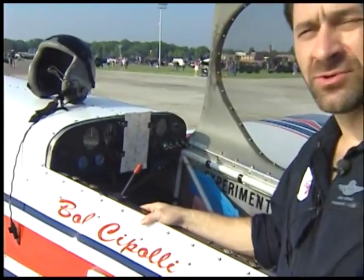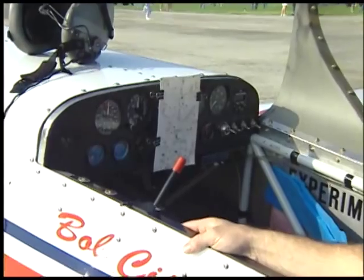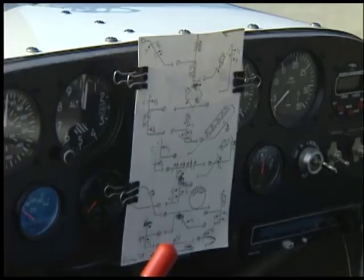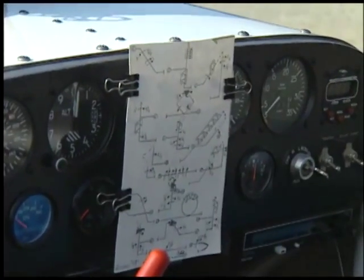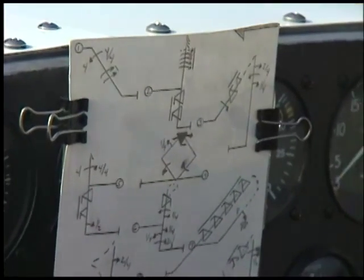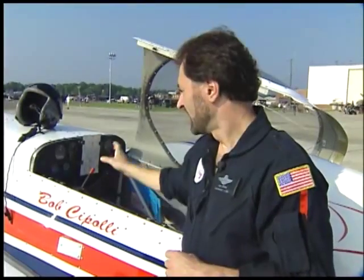The card that most aerobatic airplanes carry is called an Aresti chart card. What we have here is all the maneuvers in shorthand — everything that I'm going to do. It's hard to memorize all these maneuvers even if you do them a million times, so you want to have some kind of notation. The arrows indicate a roll. For instance, in my second maneuver I'm going to roll the airplane probably five and a half times, then do what we call a torque roll. The card is very useful during a sequence because about three or four minutes in, you might lose track, so you glance down at your card to see where you're going next.